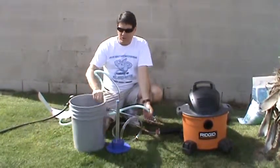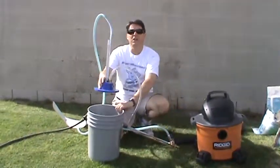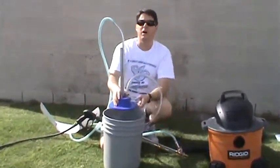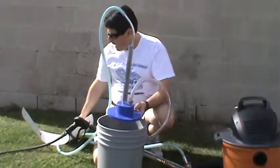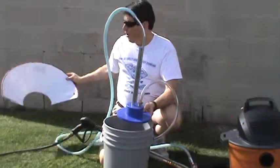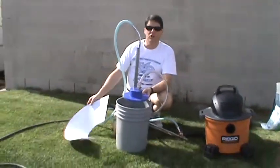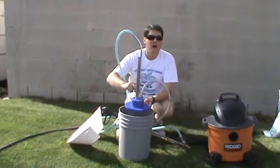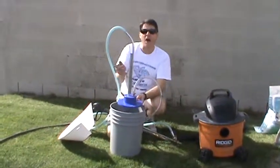Now, the next step is to take the media carburetor and put it into our five-gallon bucket. But before we do that, we're going to add our funnel. The funnel is going to help direct the media to the central point of the media carburetor so that we can suck this media out of the bucket.